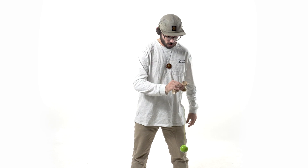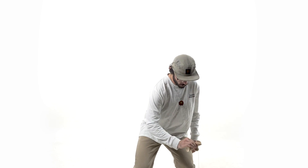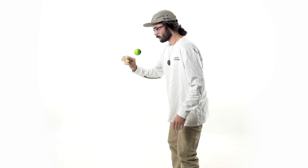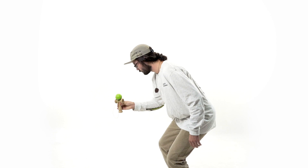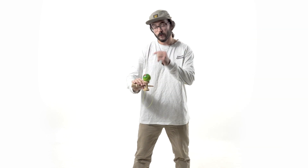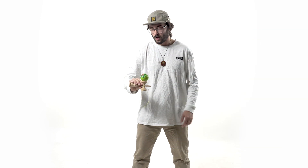Similar to doing the small cup, this time instead of just catching the cup, we're going to do that prep step to get the hole facing us. Starting on the opposite side of my body, popping the Tama up so that the hole is now facing me.